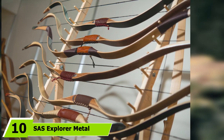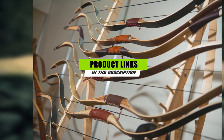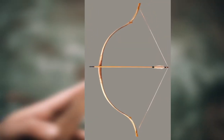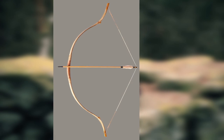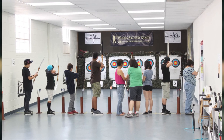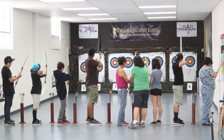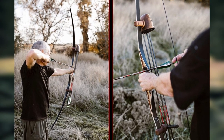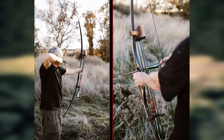Finally, the number 10 position is dominated by the SAS Explorer Metal Riser. Are you looking for a recurve bow that is durable and flexible at the same time? The Explorer may be right up your alley. A good option for children who want to take up archery and join their parents on hunting trips, it comes with maple limbs, which are famous for their flexibility and durability. Fiberglass is also used in its construction for added sturdiness. Ideal for teenagers too, it is recommended for shooters up to 6 feet in height. Notably, the riser is made of aluminum rather than wood, giving the model extra durability and a beautiful finish that will catch your eye at first glance.